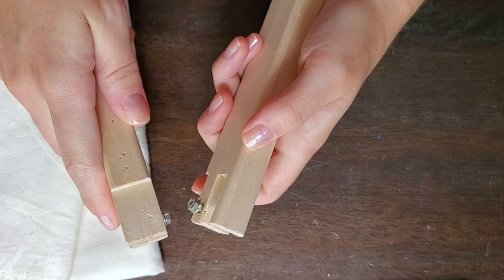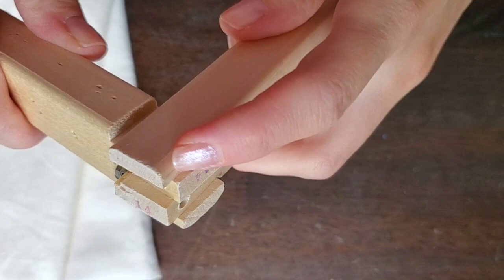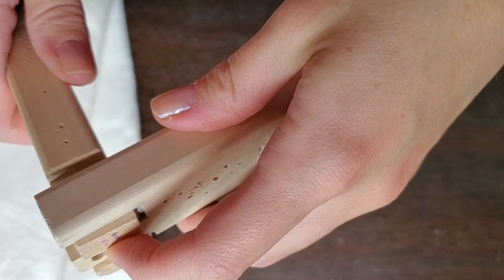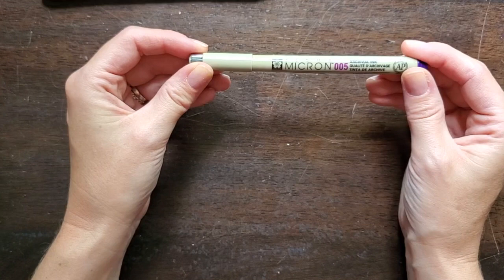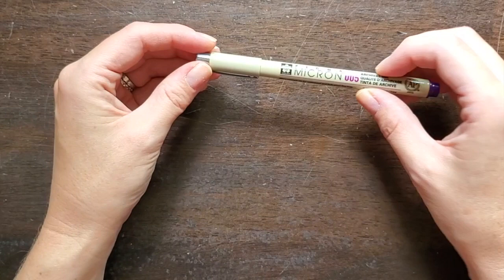You will also find it helpful to have this archival pen. The one I recommend is called a Sakura Micron, size 0.05. Don't get another size — the tip is going to be too big. They come in sizes 0.5, 0.2, and 0.1, but the one I recommend for you is 0.05. You can get any color that you want.